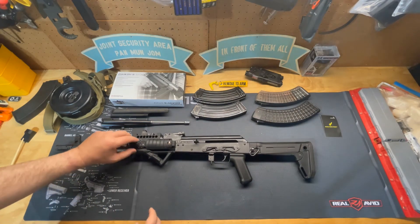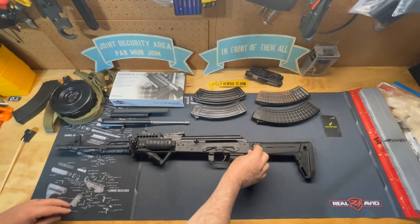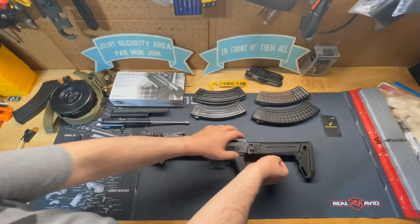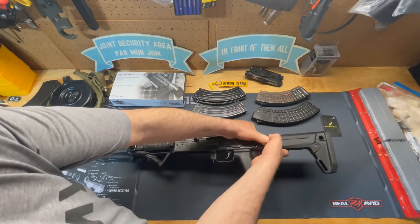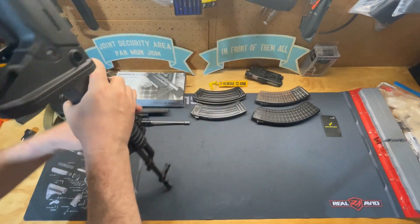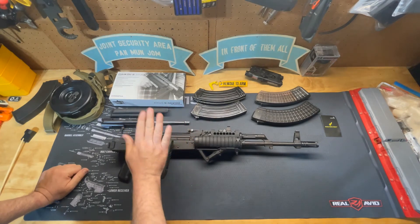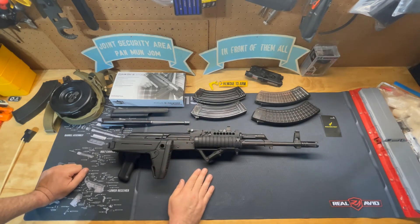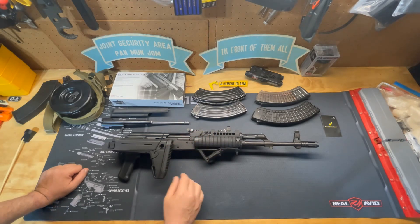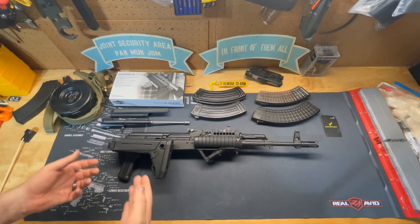As you can see, I've got quick-detach sling swivels on the Magpul Zhukov-S side folding stock. You push this button and the stock folds to the right-hand side. With the charging handle on the left, this right-folding buttstock doesn't interfere with ejection of cartridges or manipulation of the bolt, making it much more convenient for right-handed shooters.